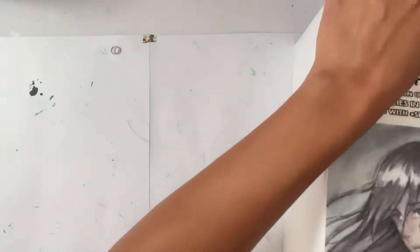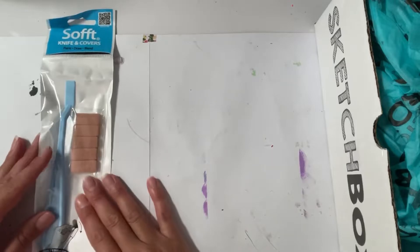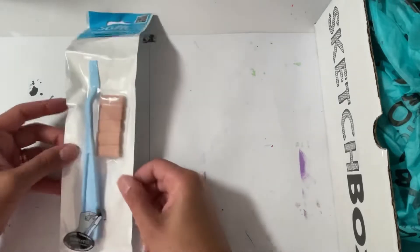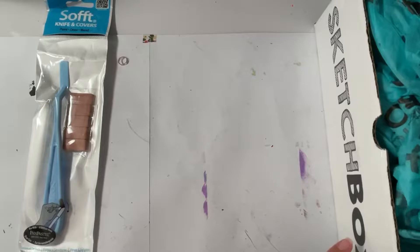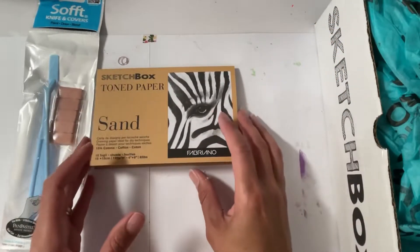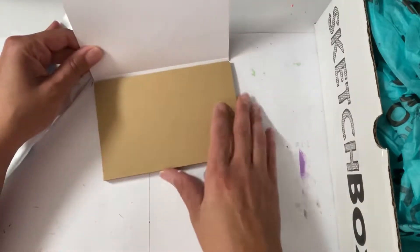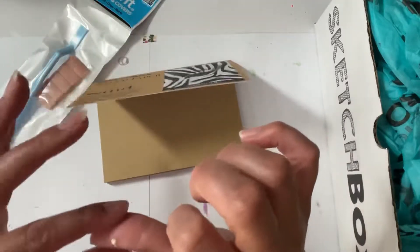Okay, here we go. I had a feeling, I had a feeling. Okay, the first thing I take out — and I have a feeling I'm not gonna like this box. Next thing I take out is a toned sketch paper, and it says 'sand' — tape on my finger.